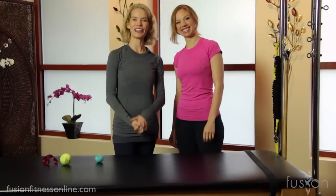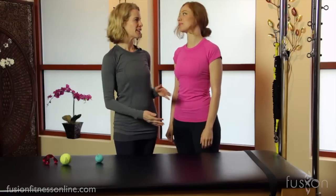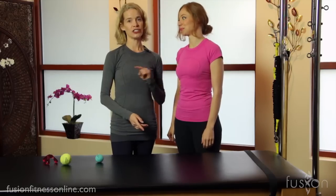Hi, welcome to another Fusion Online video. I'm Jen and this is Casey and we're here today to show you some release work that we are so into. Honestly, this has changed so many bodies in our studio, so we're really passionate about the subject of release work.